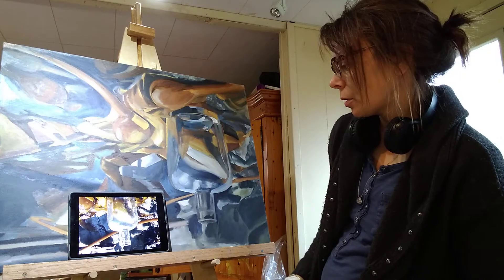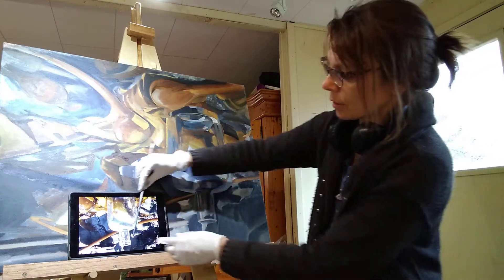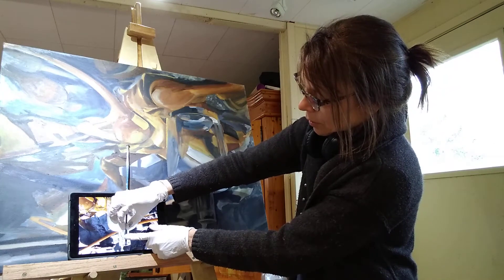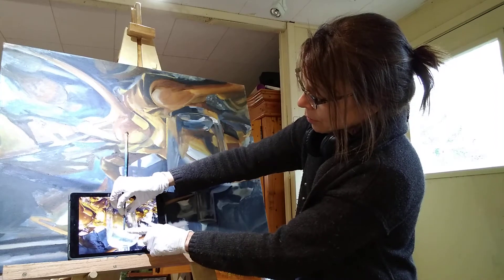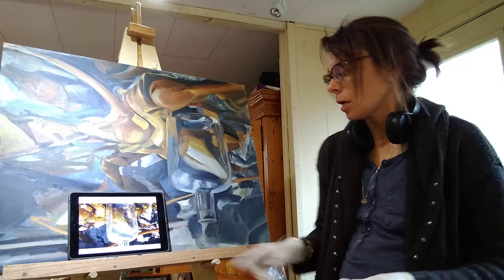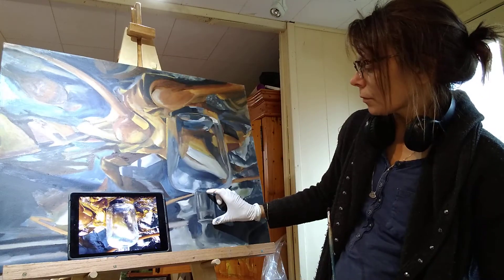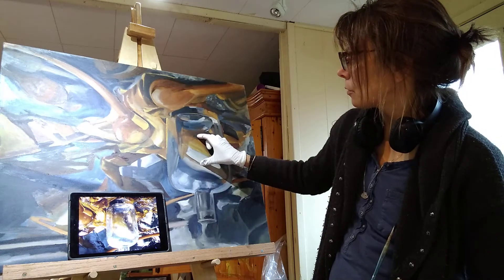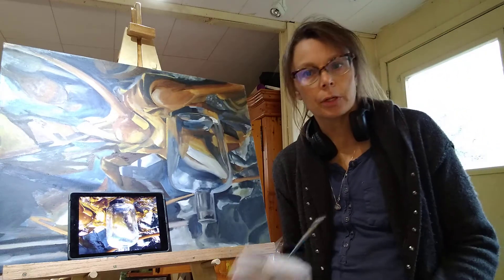And what else do I want to check? Let's check the height of the bottle — the neck. I'm going to go from here to here. Okay, there's one, two, three, four — give or take. So the neck of the bottle is about a quarter. And there's one, two, three, four — and then I have the base there. So I'm actually doing pretty well here.